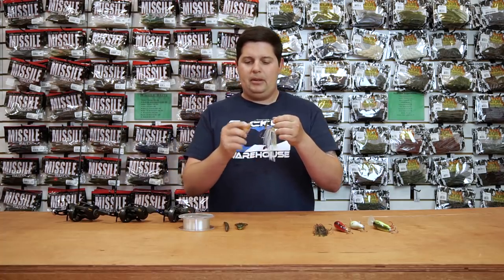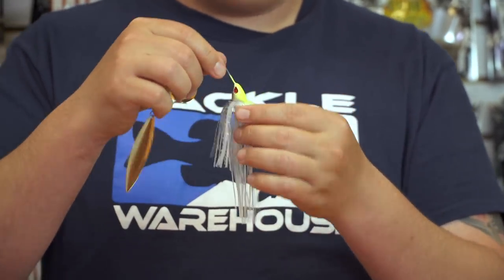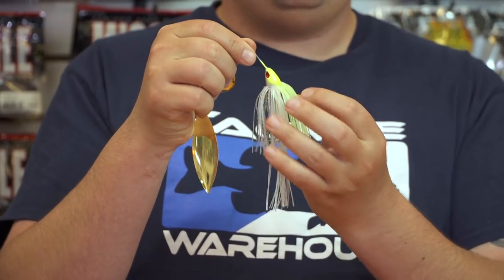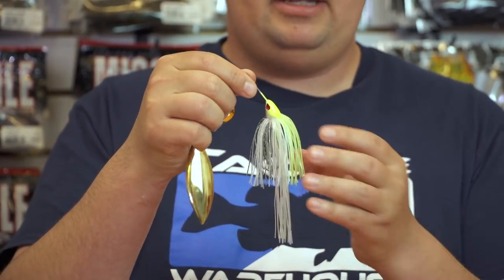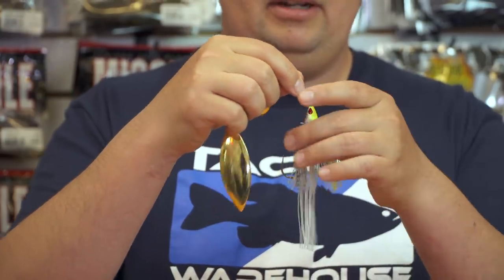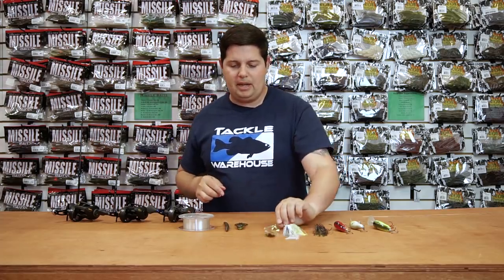So you want to change up your blade configuration or just run it as a single blade — you can do whatever you want. Carry less spinnerbaits, carry a few extra blades and change out your combination through the day. Really dial in what you need. Other features include a ball bearing swivel for the rear blade, a really cool concave head design so the skirt flows out from the back of the head, a long tail skirt, and a 5/0 Gamakatsu hook. Just an awesome spinnerbait by Omega Custom Tackle.